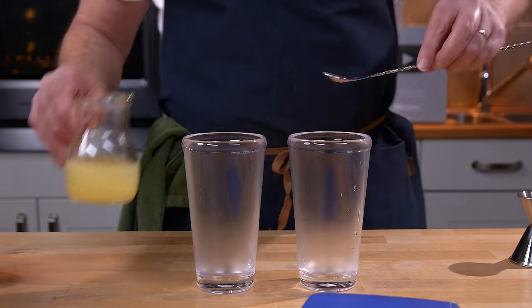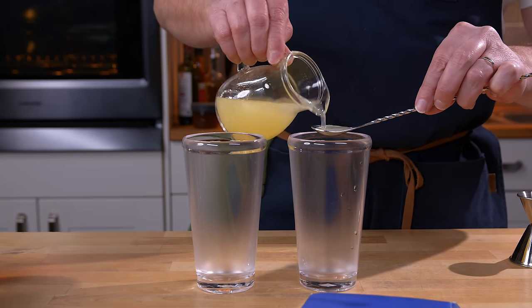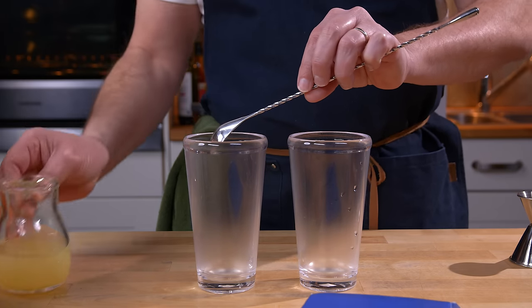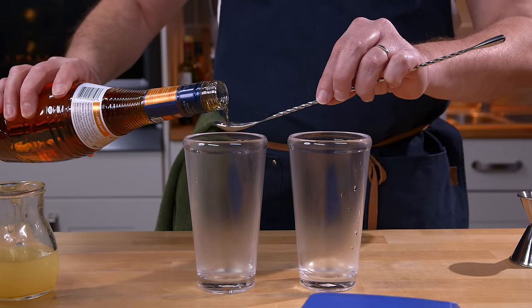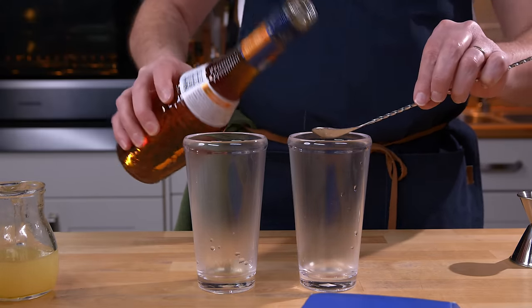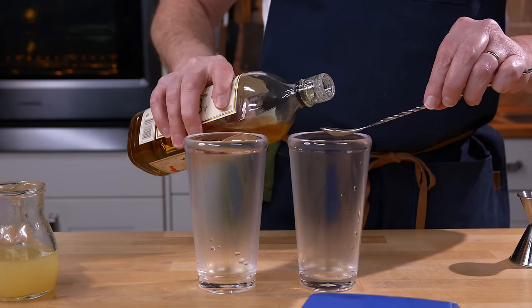So we're going to start out. It calls for a teaspoon of lemon juice into each mixing glass or shaking glass. A teaspoon of Bull's apricot brandy. And a teaspoon of dry Curaçao.